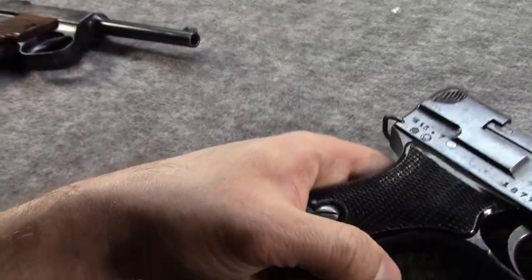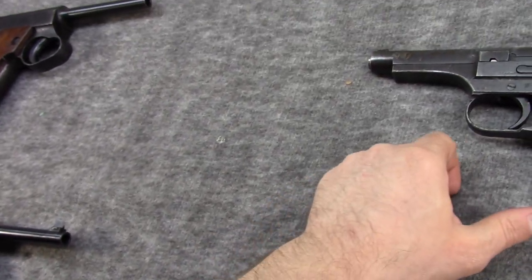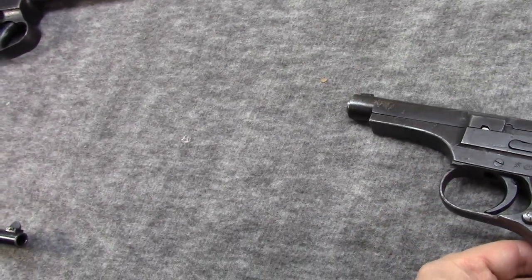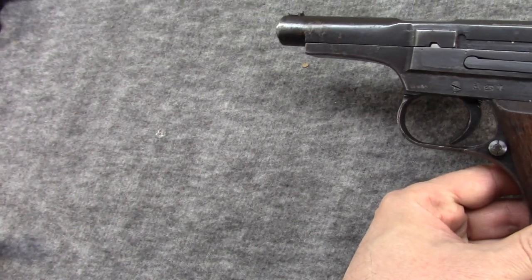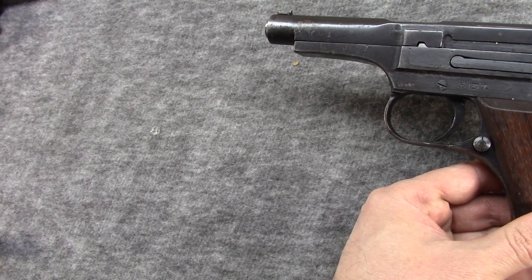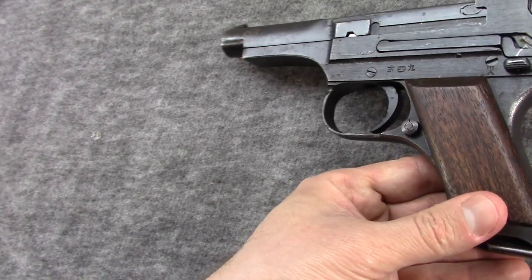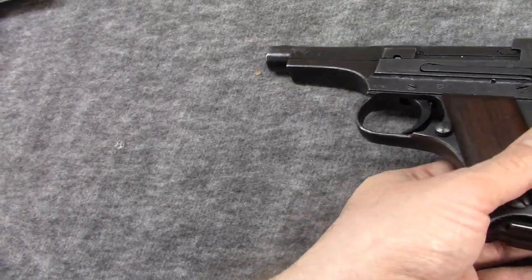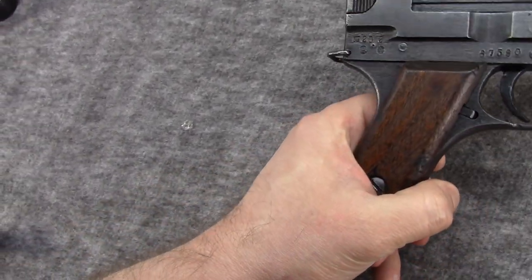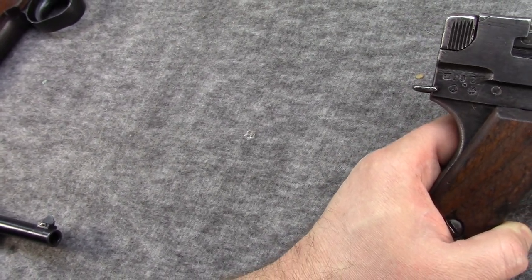Then in 1943, more and more of the small parts would cease to be straw-colored and go to just straight bluing. And then in 1943 and into 1944, the finish would continue to be more and more reduced, with polishing reduced. Then around July of 1944, these slab wood grips replaced the Bakelite ones. This is the most noticeable change in Type 94 production.